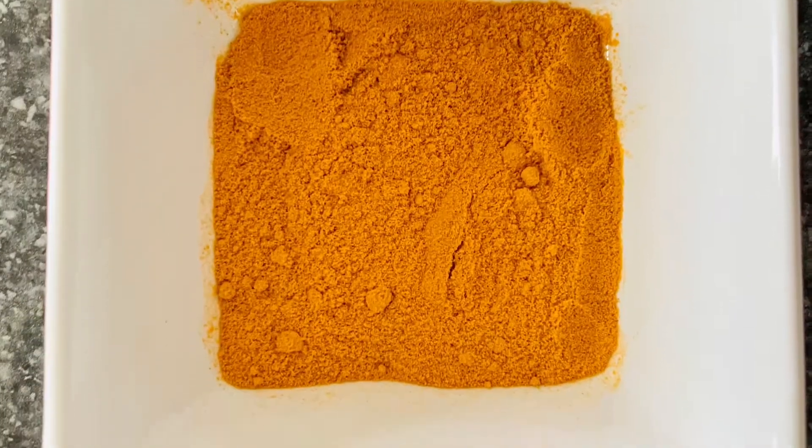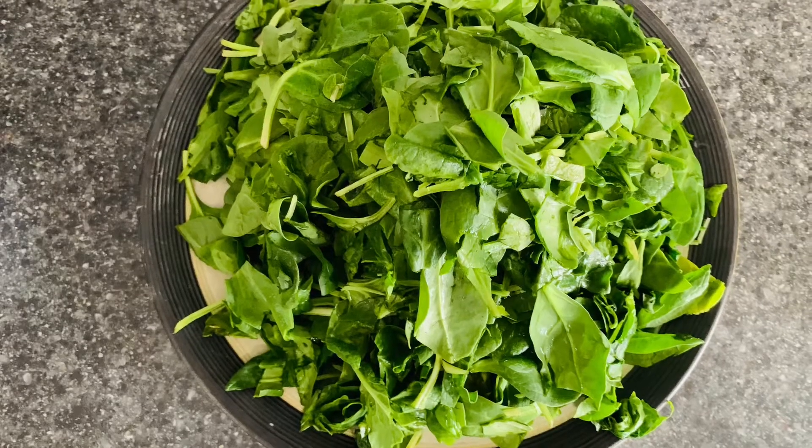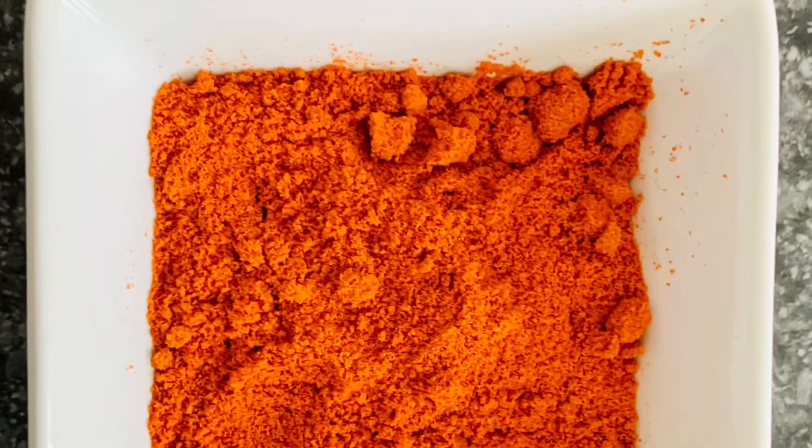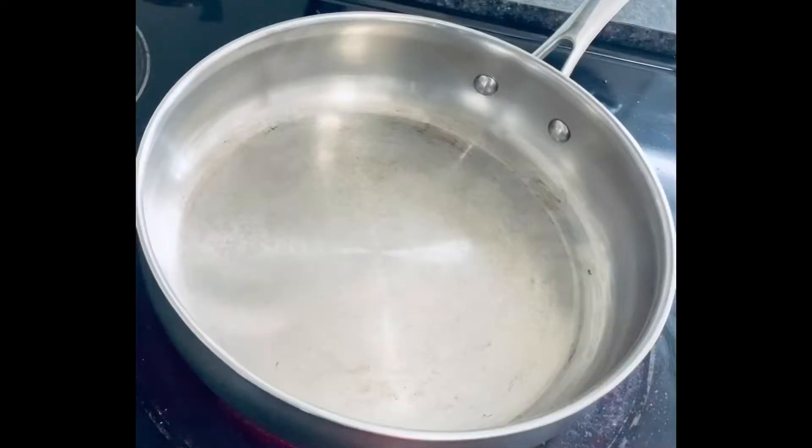We also need turmeric powder, hing powder, salt, chopped spinach leaves, red chili powder, and coriander powder. Switch on the stove and keep a pan on medium heat.